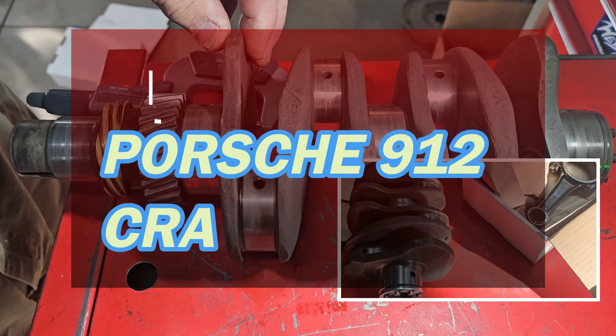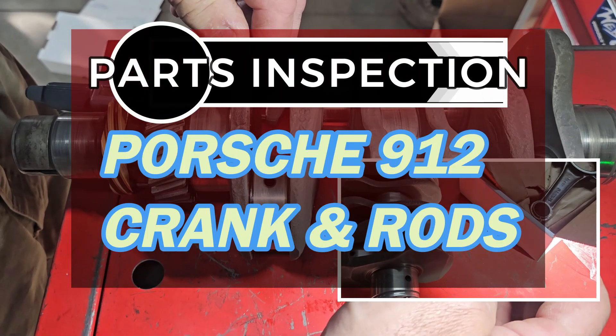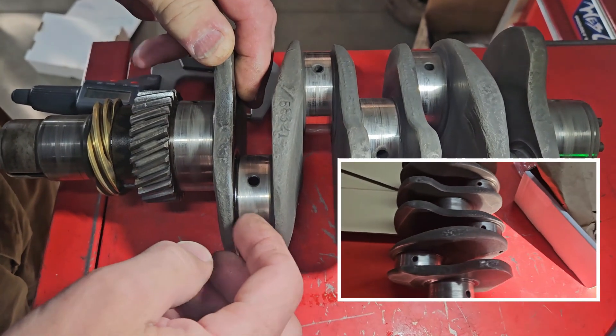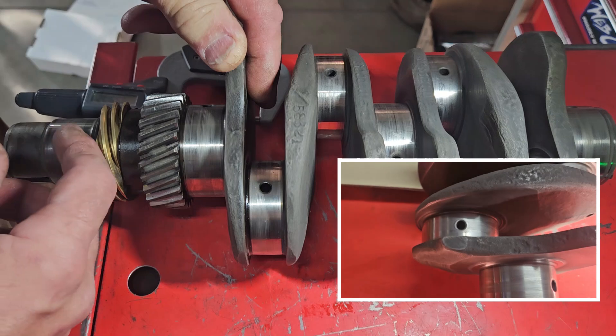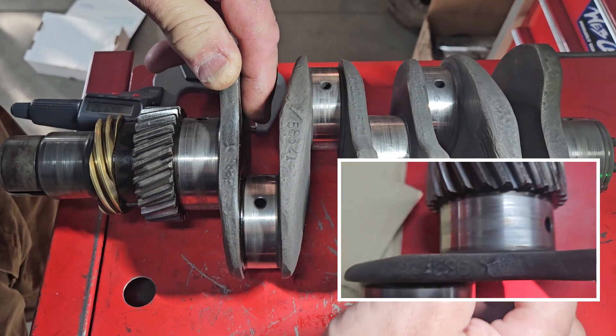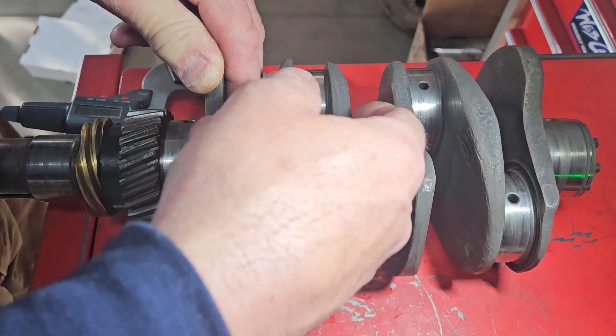Today on our bench we have a 912 crank. This one's been sent to do hopefully just a polish. It's kind of a fine line with these. There are aftermarket cranks available that are not that bad, that are fairly reasonable quality. This one kind of looks worse than it actually is.